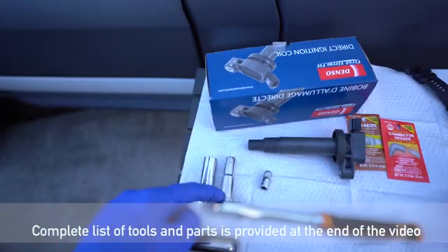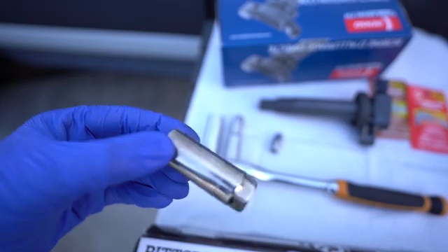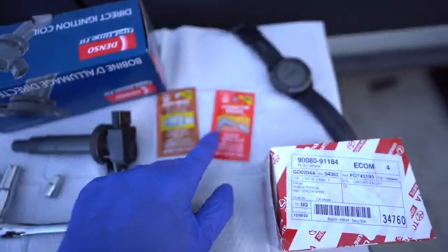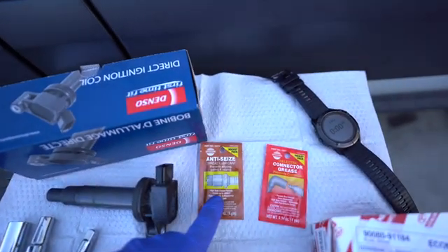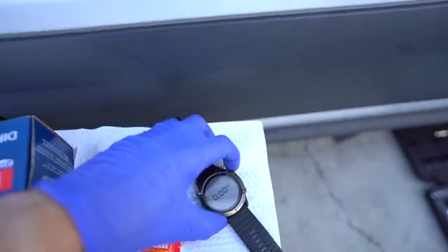This is everything you need: a 10 mil socket, a 5/8 inch socket for the spark plug, four new ignition coils, four new spark plugs, some anti-seize lubricant, and connector grease as well.